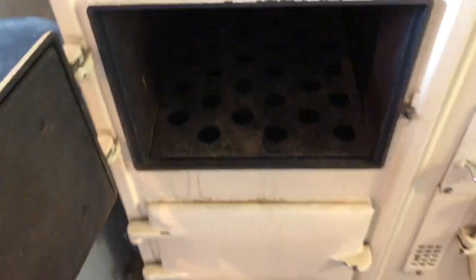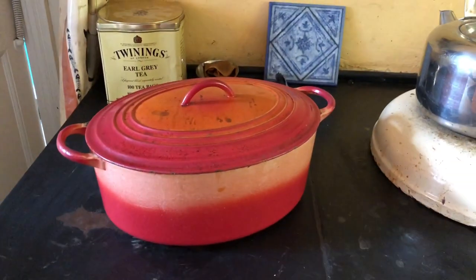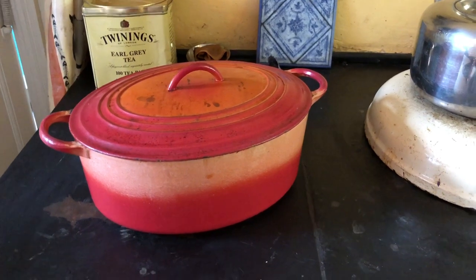Then put the lid back on. There we go — now it's going to go in there in this top oven. I've got to turn the video off because I don't have three hands and it takes two hands to put it in the AGA.